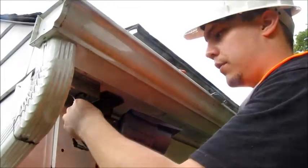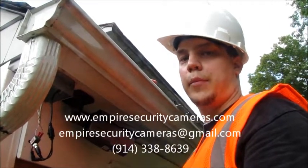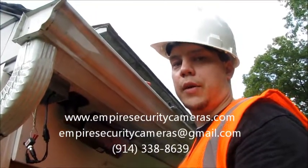If you have any questions you can give us a call at 914-338-8639 or email us at empiresecuritycameras@gmail.com. Thank you and have a great day.